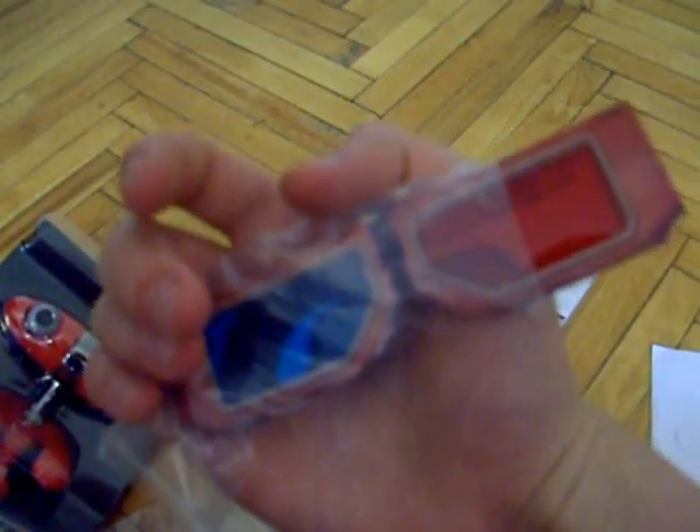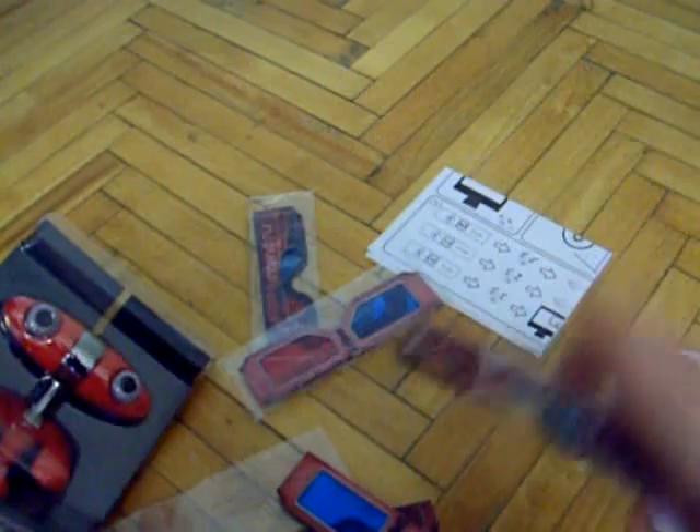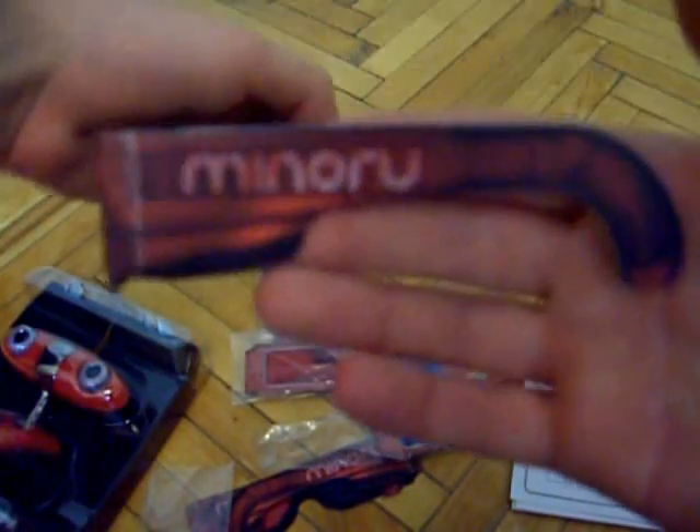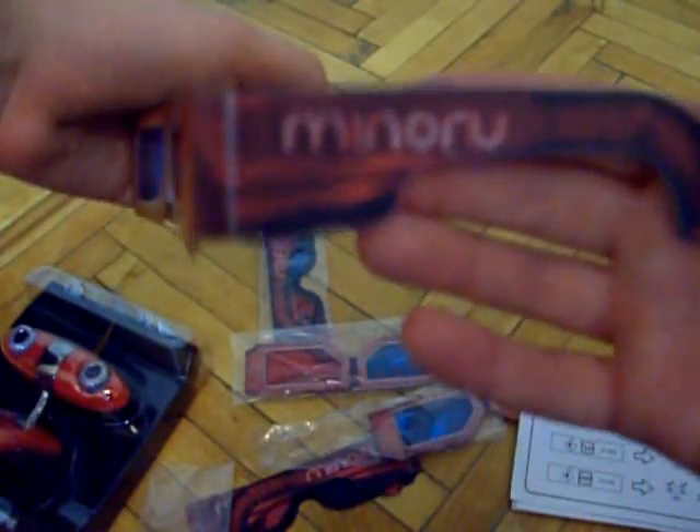Well, that is if you have one. You most likely don't have one, so you'll have to contend with these. But these, in spite of how they look, actually provide a very nice 3D effect. If you have never used them, they're actually quite nice. There are 5 such anaglyph glasses, as you can see. They have Minoru written on them, so you know they are official.